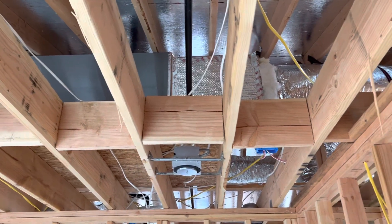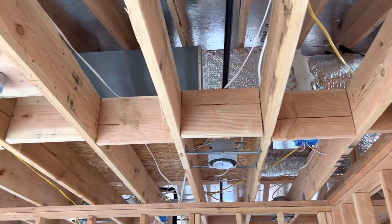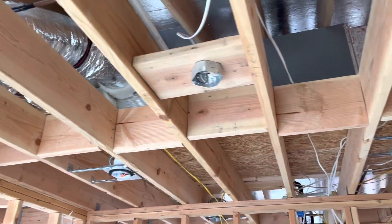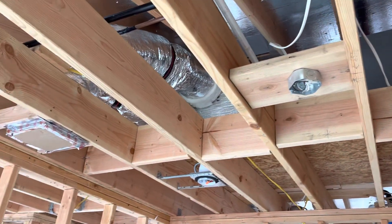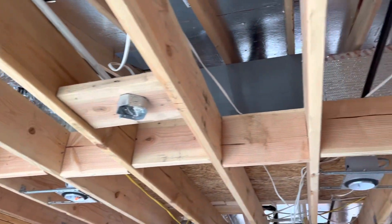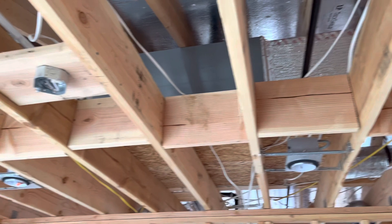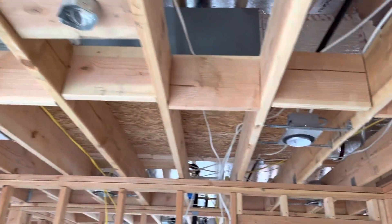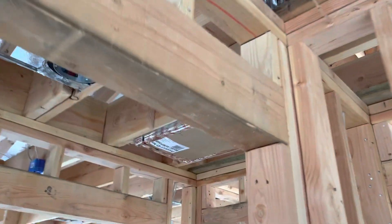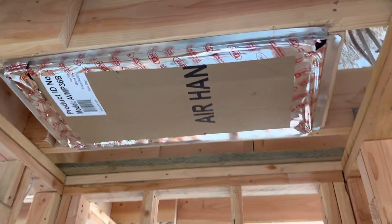Good morning everybody. We can appreciate the AC unit right here. In the previous video I was showing the air ducts, and here is the unit. It's gonna be on the top, and here's gonna be the air filter.